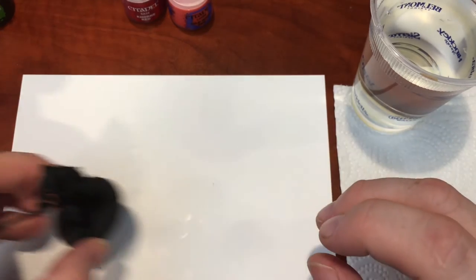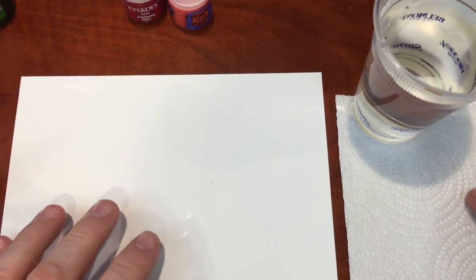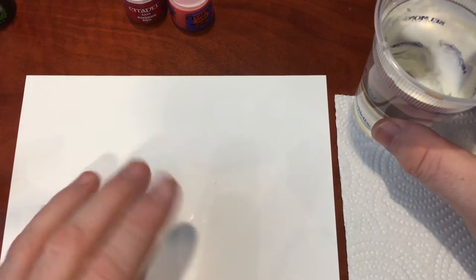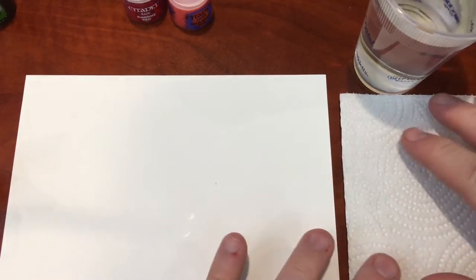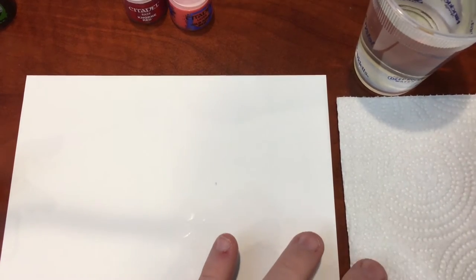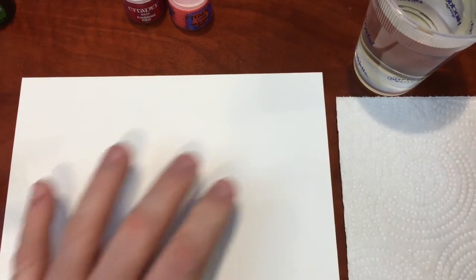Before we get started, let me show you my little setup — nothing too big, nothing too grand. I've got my cup of water, which is important for getting the right paint-to-water saturation so the paints actually run smoothly across the miniature. I also have a paper towel in case I want to do dry brushing.